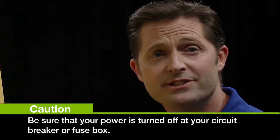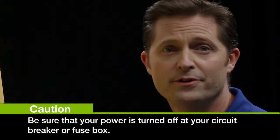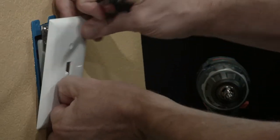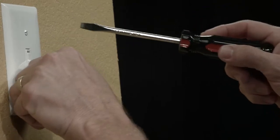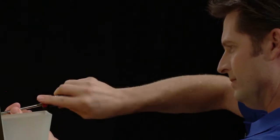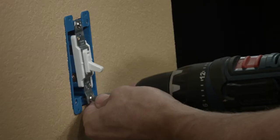The first step to installing your switch is to shut the power to the circuit off at the circuit box or the fuse box. Now we're going to remove the wall plates from both switches. When removing the switch, make sure you don't dislodge any wires as you pull it out.